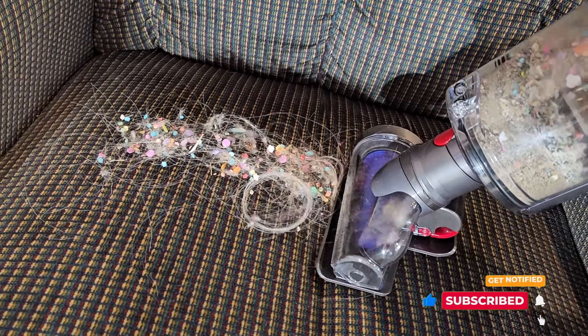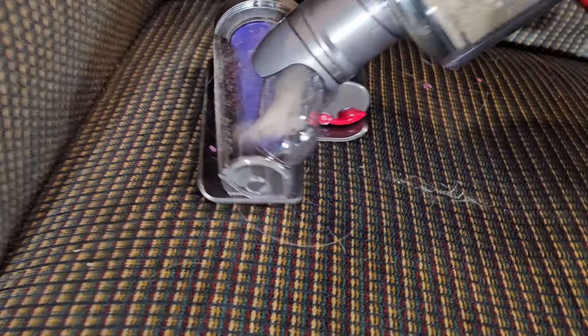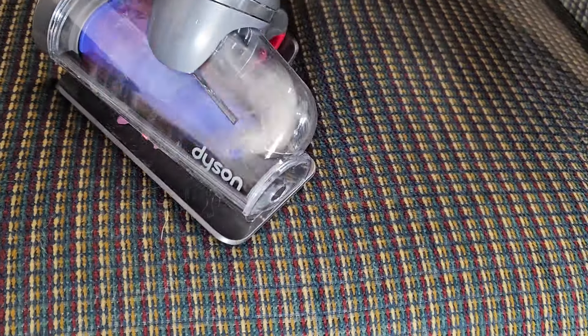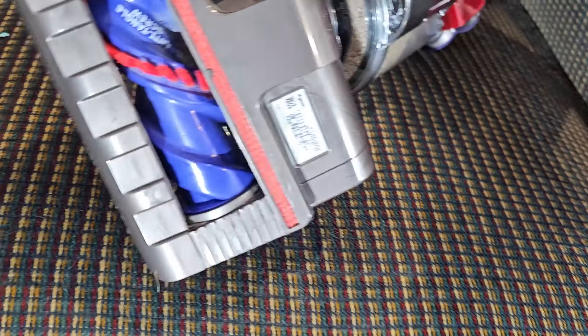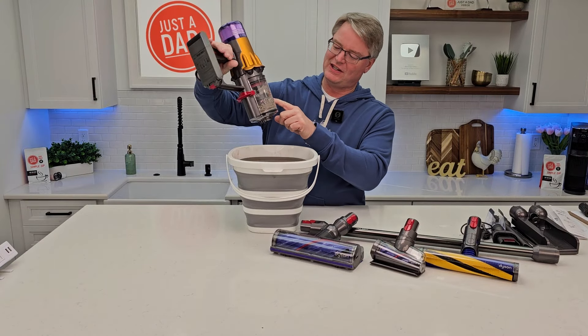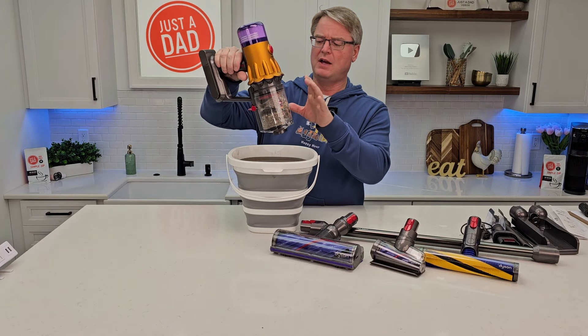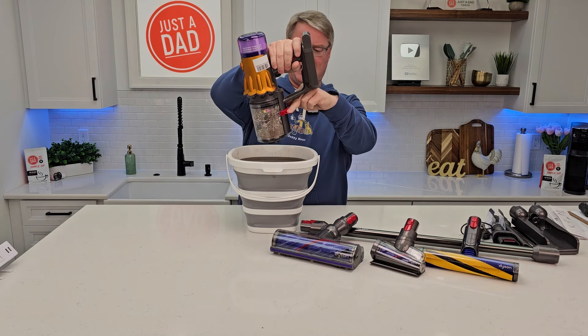I've got a bunch of mess here on this furniture — let's pretend this was like a pet bed or something. Let's turn it on. Those are some really long hairs too. You can see it gets all the hairs off. Maybe not — there were a few that kind of caught around here.